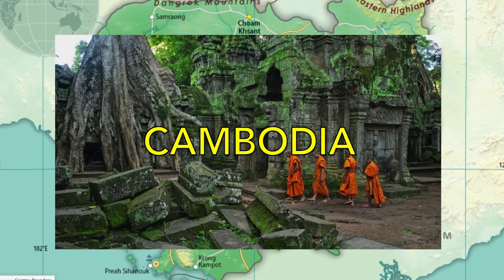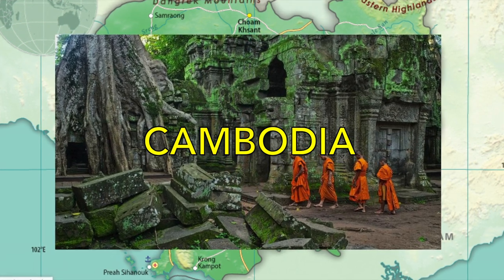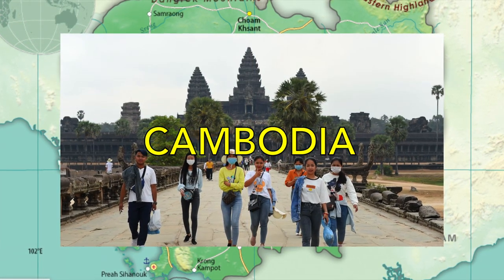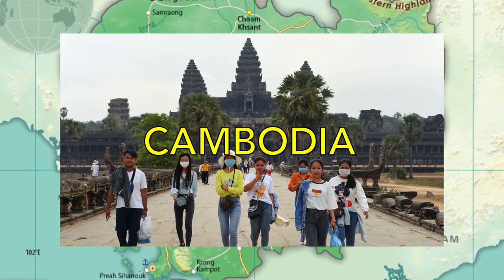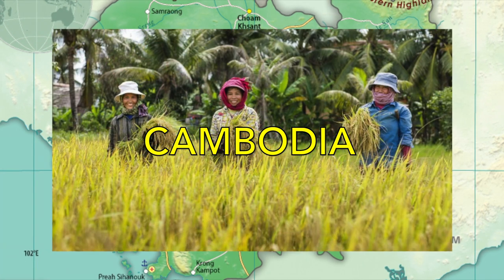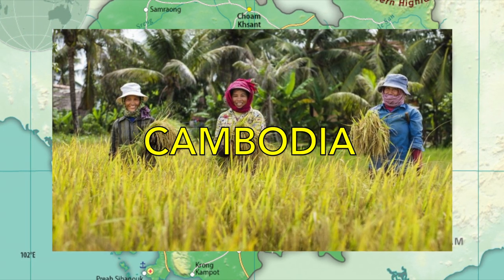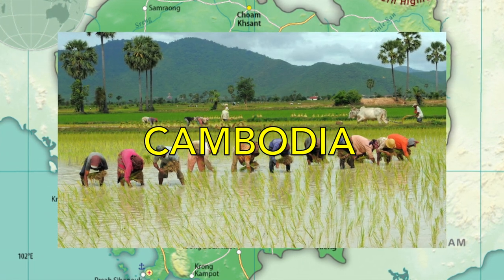Its capital is Phnom Penh. The official language of Cambodia is Khmer, or Cambodian. Its official religion is Buddhism. Their money is called a Rial, but they also use the US dollar from time to time. Cambodia's current population is 16,303,000 people. Cambodia's most popular export is rice. Cambodia can get very humid and monsoonal during the summertime and very dry and cold in the wintertime. Most of Cambodia is covered heavily by forests.